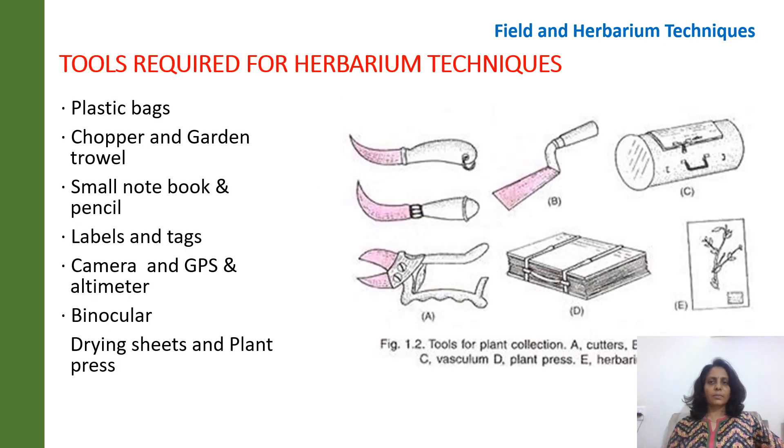In this particular slide, one can see the different tools that are required for herbarium preparation. When one is going out into the field for collection, he or she is required to carry a lot of tools, which includes plastic bags, choppers, diggers, garden tools, a small notebook and pen or pencil to take down notes, label tags, a camera with GPS, binoculars, drying sheets and a plant press.